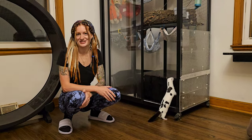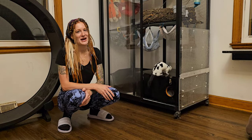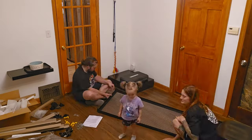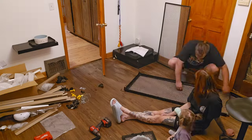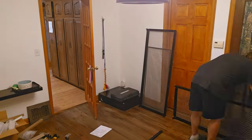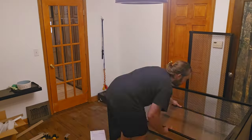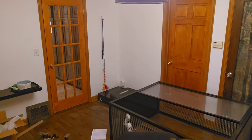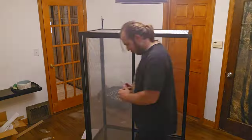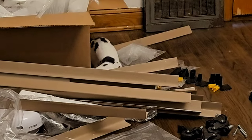The mink love it, right Chi Chi? Ethan's going to show you how he assembled the cage — it was very quick and very easy. And here's a time-lapse of it. Chi Chi is helping.